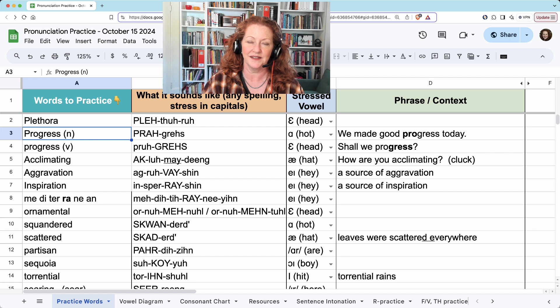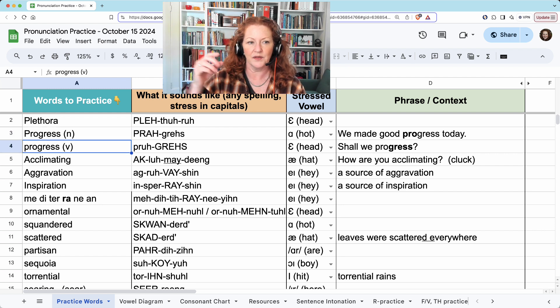If this is a noun, then the stress is on the first syllable: progress. It could be spelled A-H because that's how I represent the 'ah' sound, or A-W like 'pro' — that's fine too. The British say 'progress' and American 'progress.' We made good progress today. And the verb: progress. The P-R-O is a schwa because it's not stressed. Shall we progress?